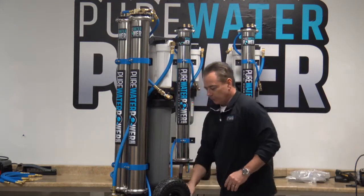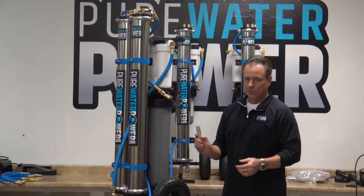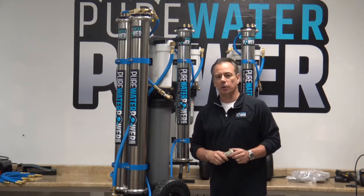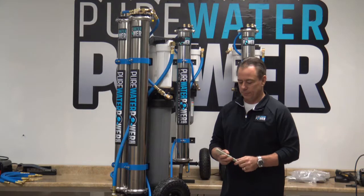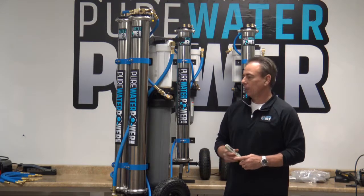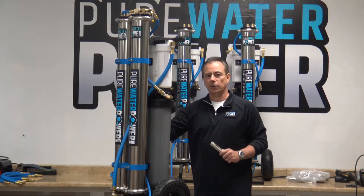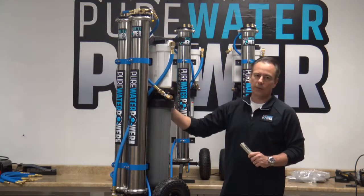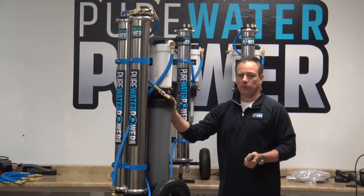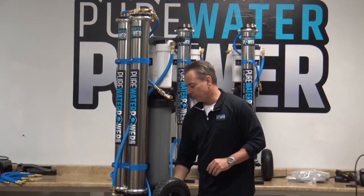The systems come with a handheld digital TDS meter. It is good to know your raw incoming water TDS — just fill a cup a couple of inches, dip the meter in, and it will take a reading. You also want to test your DI output water to make sure you are below 10 TDS. Once the output reading reaches 10, your windows will have a potential spotting issue and you will need to change your DI filter.